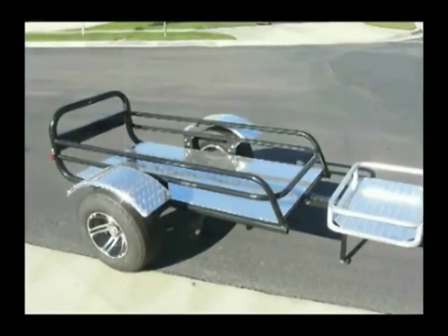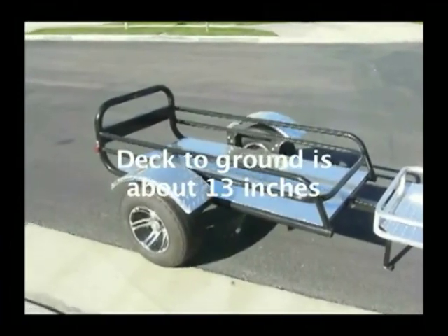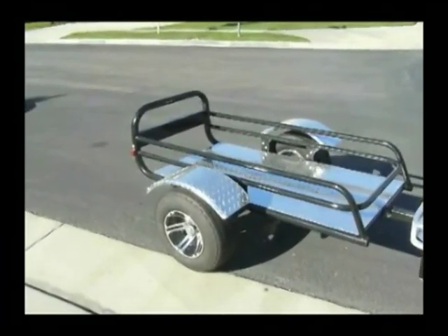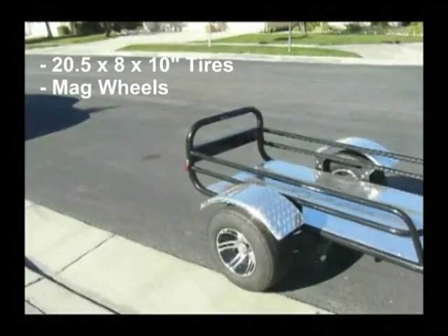The deck is 54 long by 28 wide, with a 26 inch net between the bottom side rails. The rails extend up 9 inches. The rear rail is 17 inches high.